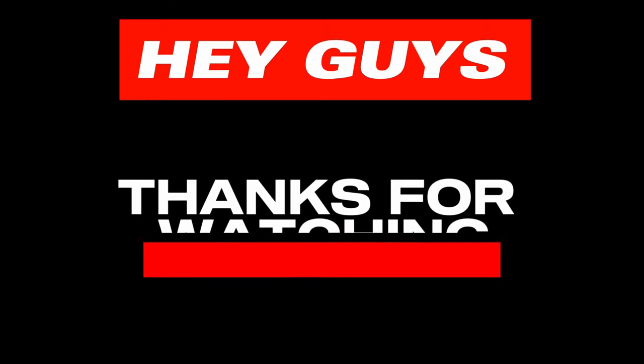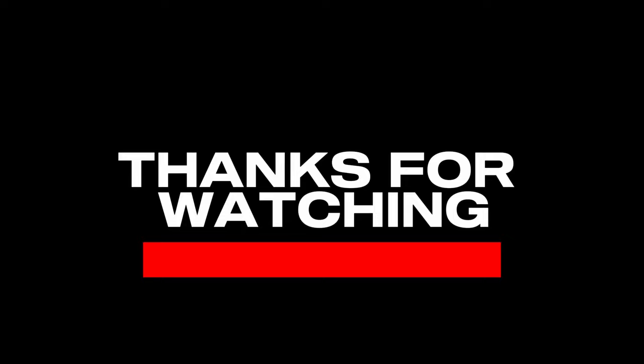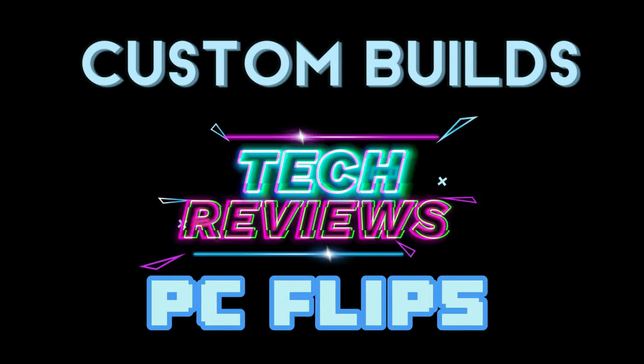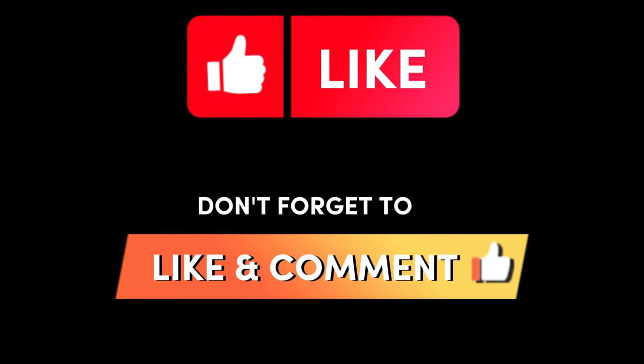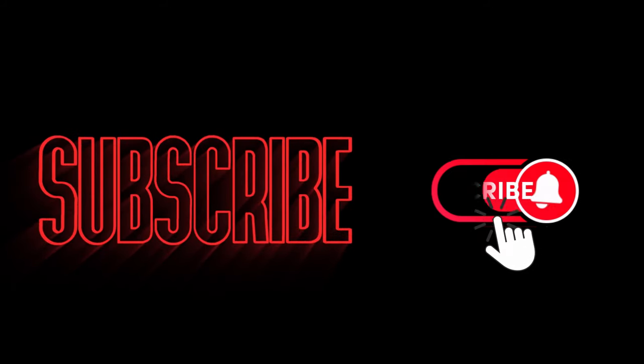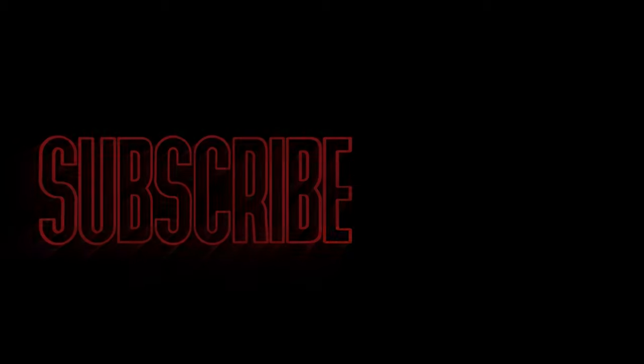Thanks for watching. I really hope you enjoyed this content. If you found this video helpful or enjoyed it, please consider giving a thumbs up, leaving a comment below, and letting me know what you want to see in a future video. If this helped you out, don't be afraid to share it with your friends, hit that subscribe button, hit the bell notification — and I'll see you guys later.